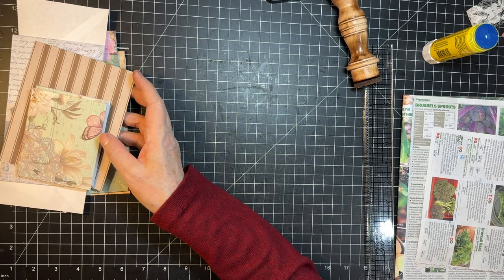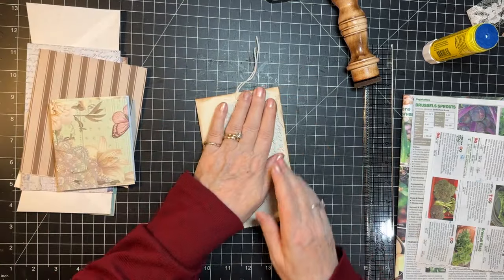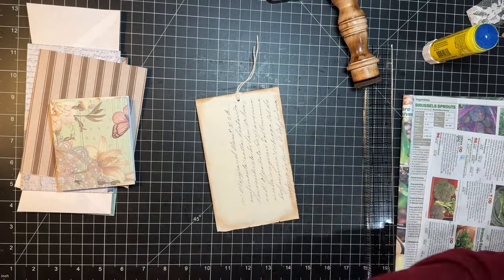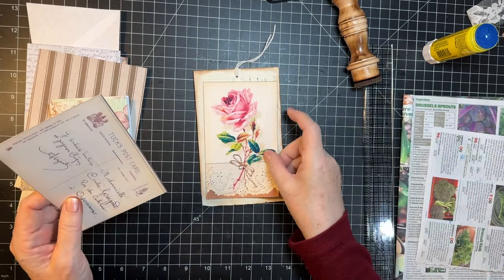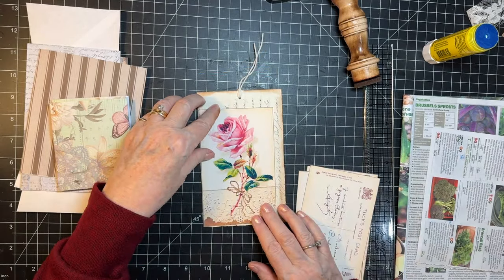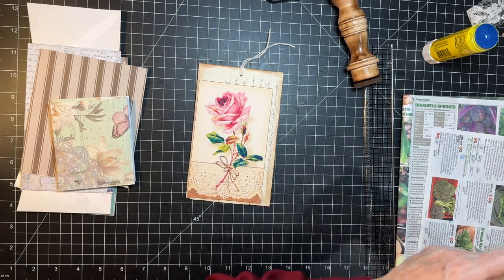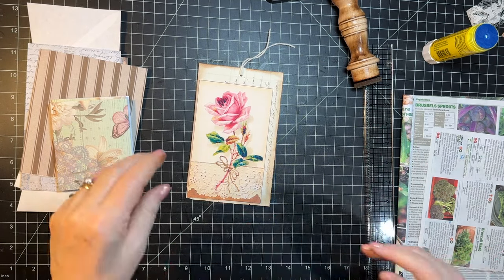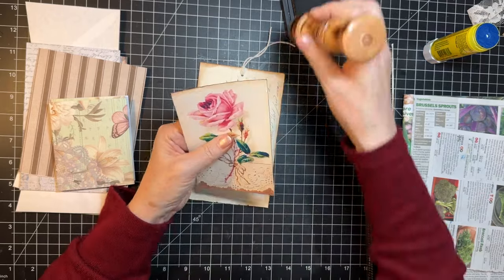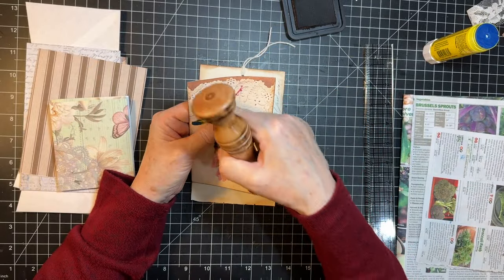How are we doing time-wise? I better check — oh, we've got about 20 minutes. I pulled out one of these — do I have something big in the roses? We can decide which one of these — probably that one I'm thinking. I think I might go kind of down in the corner so a bit of the writing shows. I like how this is with the doily there.